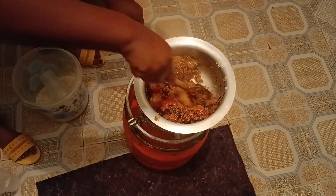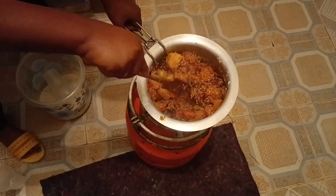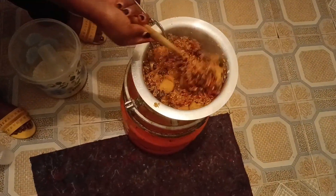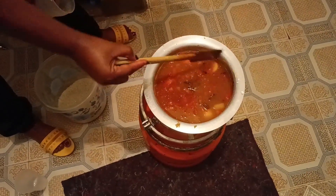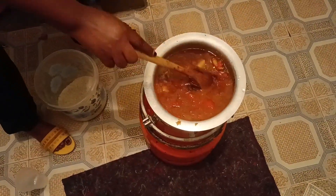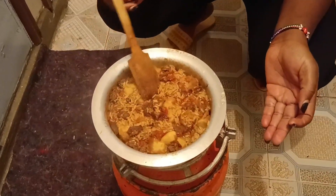I will remove the excess tomatoes that didn't cook through, so don't worry about that. Watch till the end and rate my pilau on a scale of 1 to 10! Then I'll add in the water — remember, the amount of water should be double the quantity of the rice. Cover it well and wait 20 to 30 minutes on a low heat.